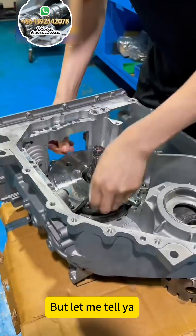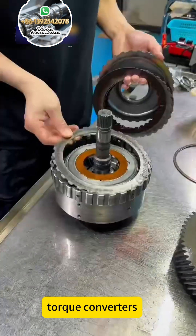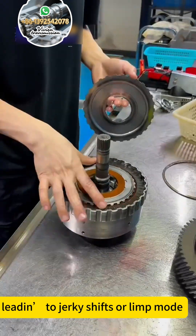But let me tell you, it's got a wild side if you don't treat it right. Those solenoids, torque converters, and friction plates wear quickly when neglected, leading to jerky shifts and slipping.